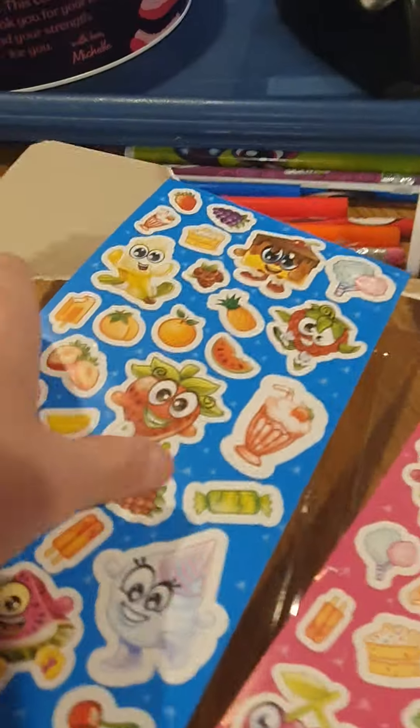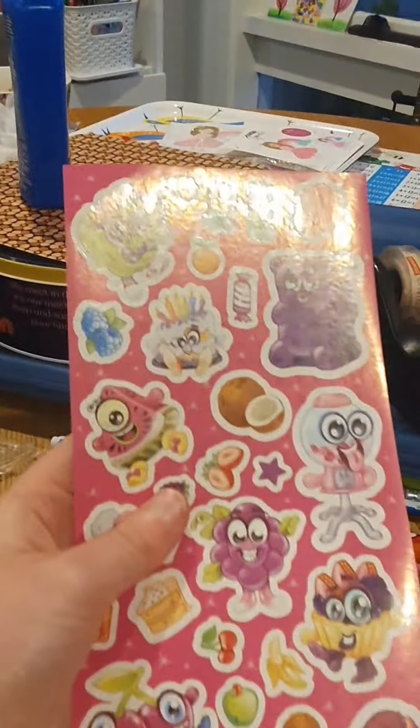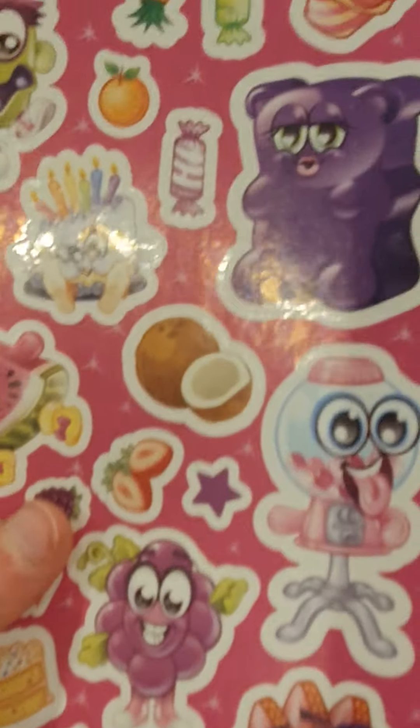We've got more stickers here. This is blue. Why is there a — I don't like how the gummy bear looks. And these are the gel pens. I can quickly get the tape off.